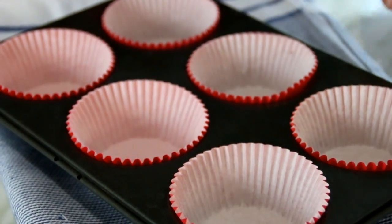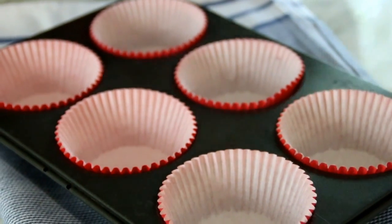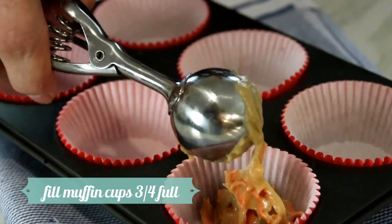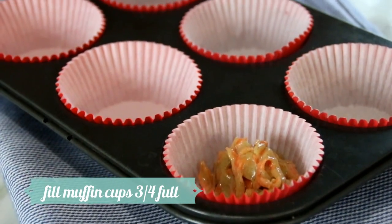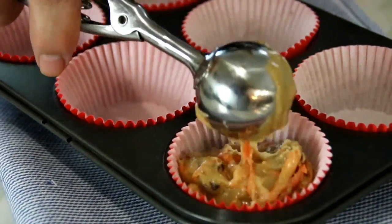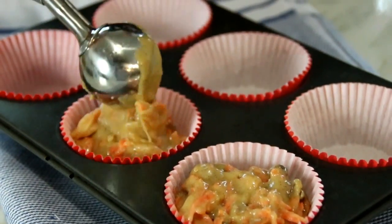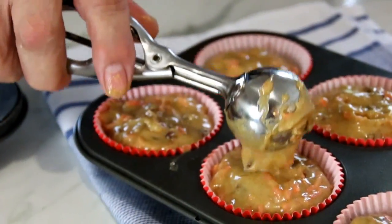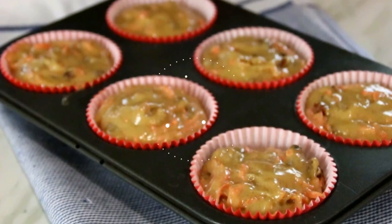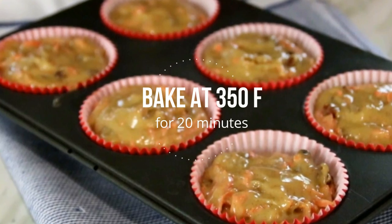I've gone ahead and lined my muffin tray with some muffin cups — I'm using some fancy orange-red ones, but you can use whatever color you like. I'm just going to scoop up some of the mixture and spoon it in, filling each cup a little over three-quarters full. They are muffins, so they're not going to be real pretty like a cupcake. This recipe will give you about six or seven decent-sized muffins. Slip these into a 350°F (177°C) preheated oven for about 20 minutes.